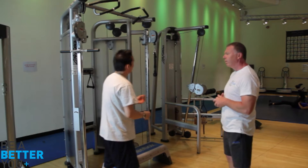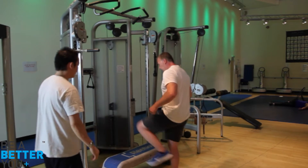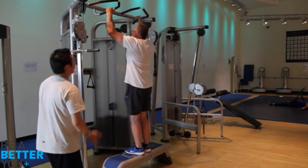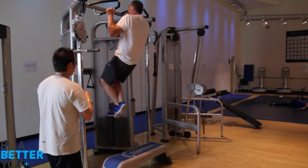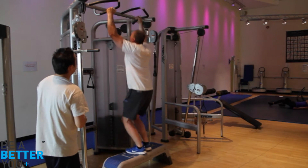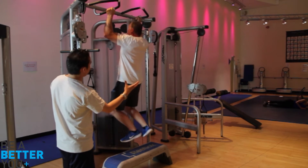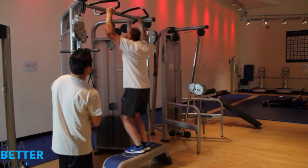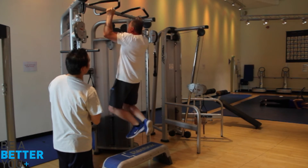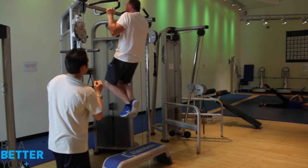How many seconds on the way down? About three seconds would be good. When you're ready, big explosion up. Control it down — one, two, three. Excellent. Nice overhand grip there. Shoulder blades retracted throughout the whole movement. Keeping your shoulders and biceps away from your ears. That's good. Excellent — that's four reps.